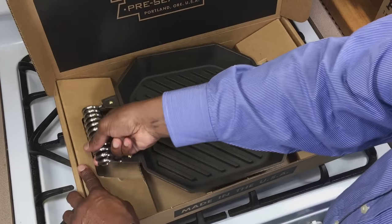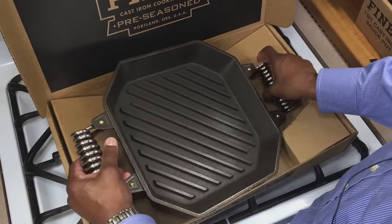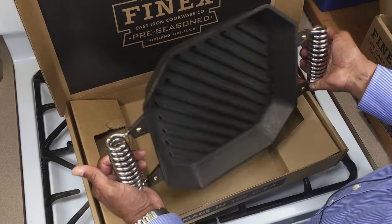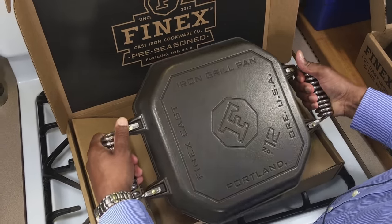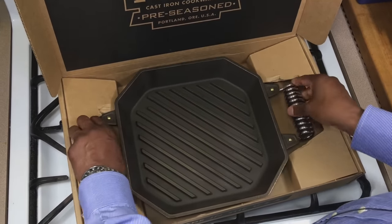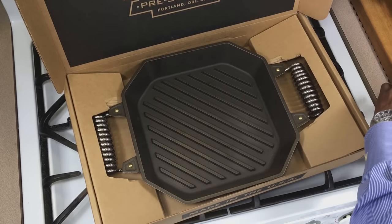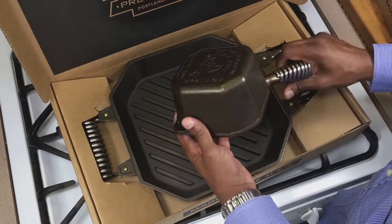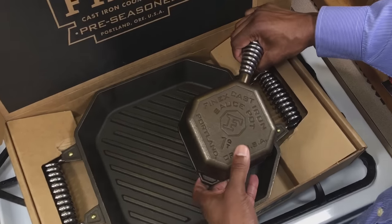Beautiful weight. I think their packaging is really nice. I can't wait to get this seasoned up and start using it right away. They did a great job with both of these pieces. I really like this piece — I really love that. They look great together.